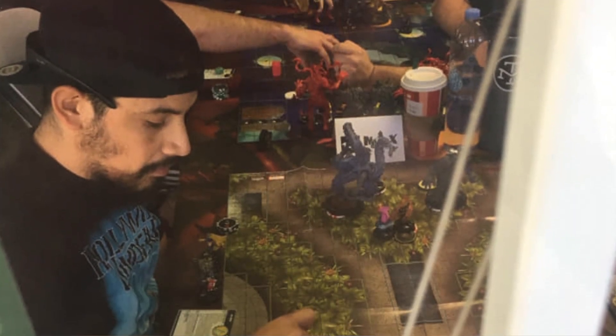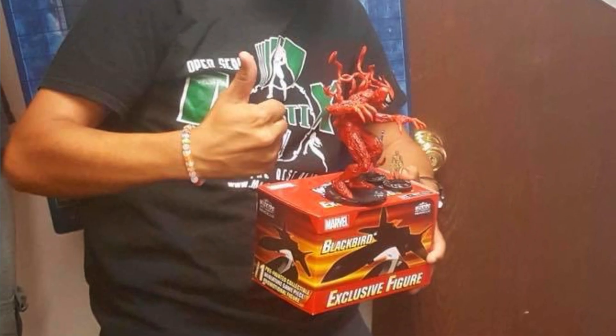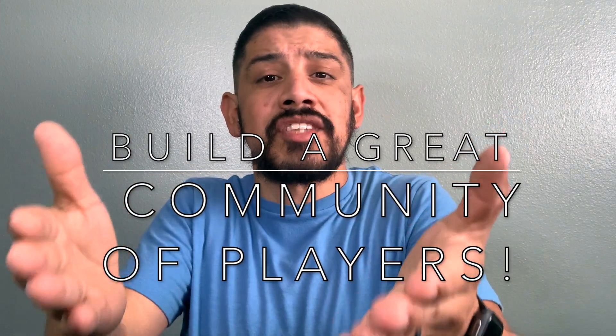My name is David. I've been playing for over six years and I've played against and met some of the great players out there today. Here at Mr. Clixo, I would love to build a great community of players like yourself to grow this game even more.